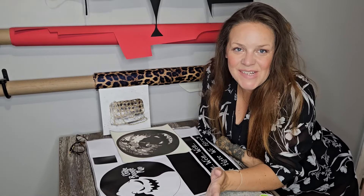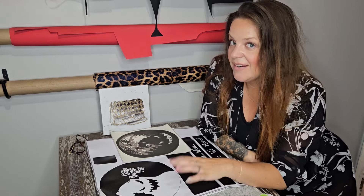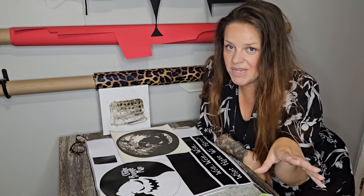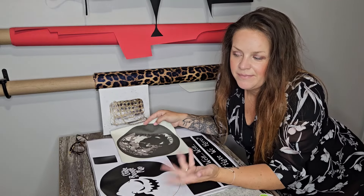Hey everybody, welcome to my channel, or welcome back if you've been here before. Hopefully we are not sewing today — we are cutting! I've never done a cutting video before. I'm going to talk about what we're cutting, and then we'll get into a few other things. This is a sew-along bag.